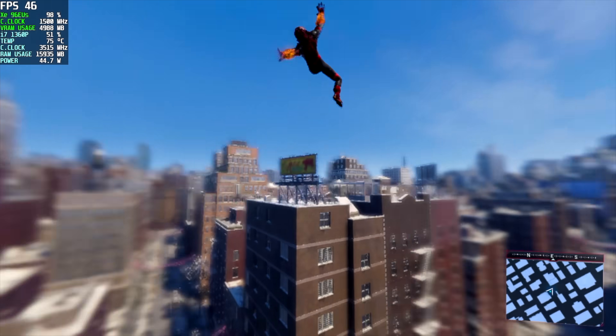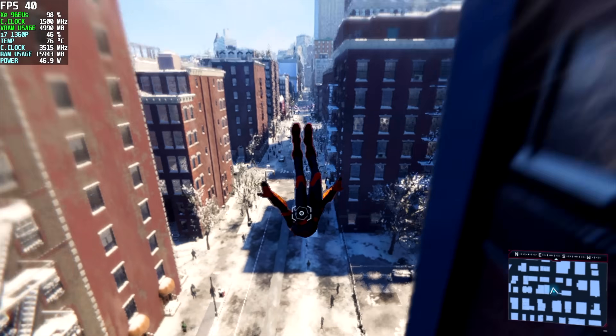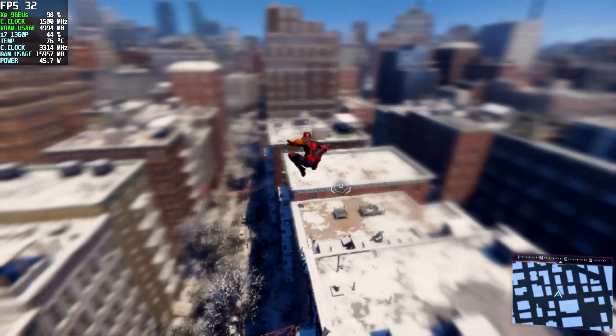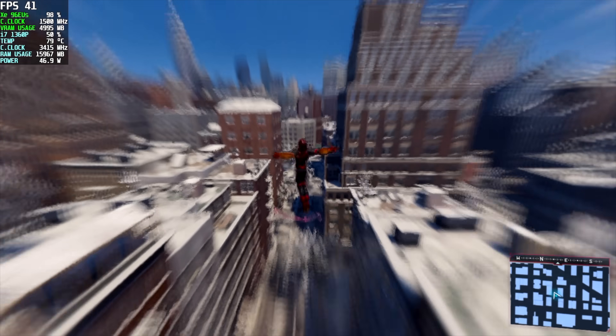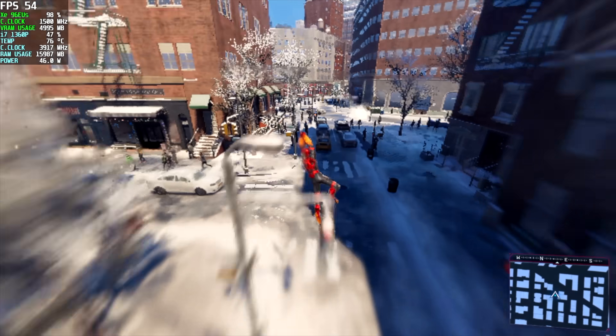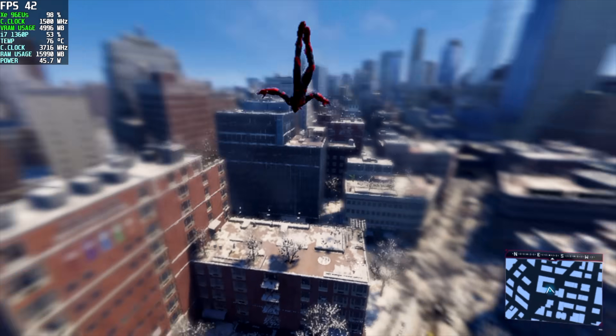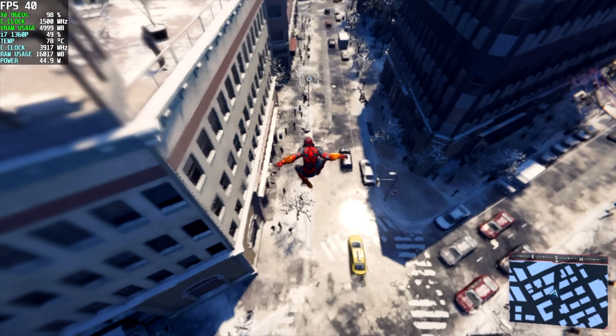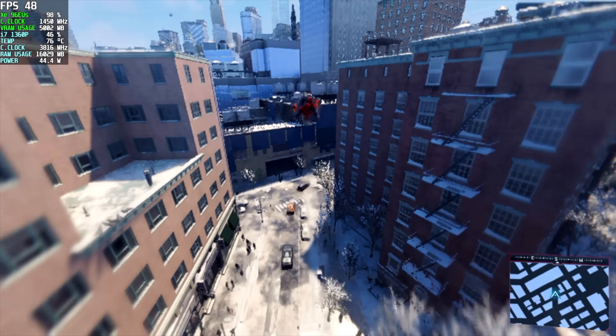Moving over to Spider-Man: Miles Morales — this one really struggles on iGPUs, even the more powerful ones. I wasn't expecting to get much out of it, but it did better than I thought. We're not going to be able to run this at 60 fps on the Iris Xe, but we could lock it at 40 to 45 fps and have a pretty good time with it at 720p low settings.